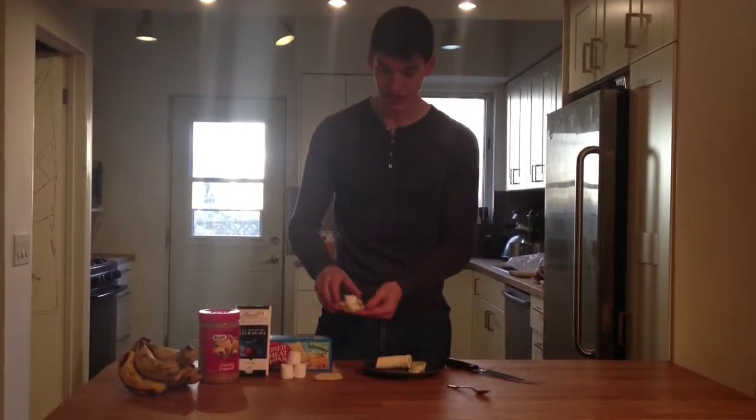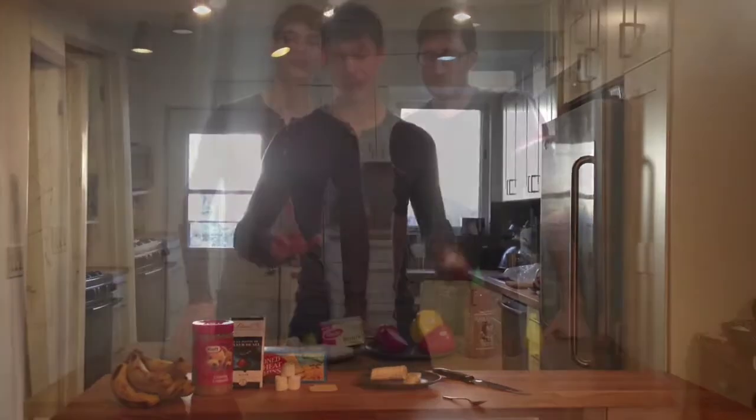In the end it'll look something like this. And then if you want it to be even more delicious, you toss it in the microwave for 10 seconds — melts the marshmallow into the peanut butter and the chocolate and it is just delicious. Kids will love it.